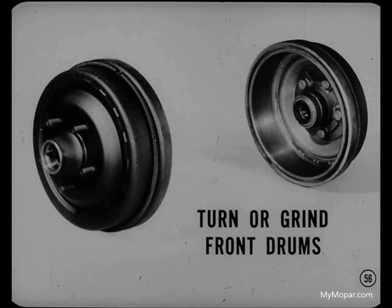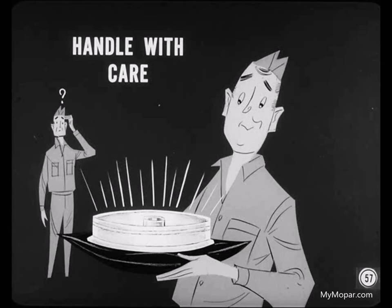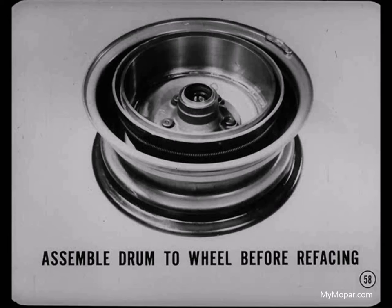Refacing just the front drums will correct most brake chatter complaints. I don't think we've ever had to reface the rear drums. Handle brake drums with care — don't drop them even a few inches and don't bump them against anything. It doesn't take much to distort them. That's why replacement drums are packaged so carefully. Always assemble the drum to the correct wheel and tighten the stud nuts correctly before you re-face it. This will minimize the chances of drum distortion during the re-facing operation.